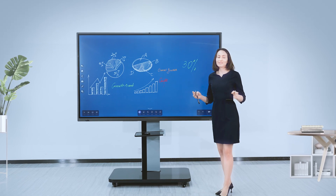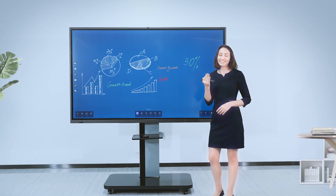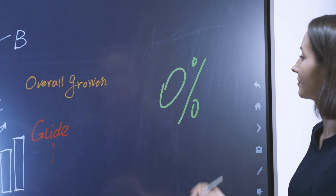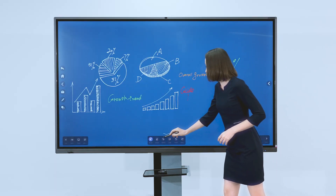What if you make a mistake while writing? Don't worry – the back of your hand works as an eraser. Or just slide right to clear all.